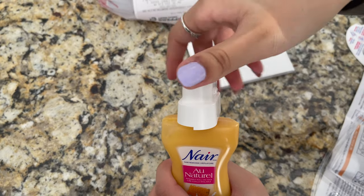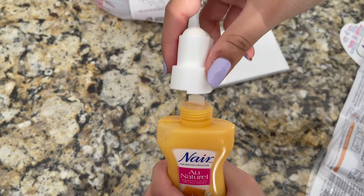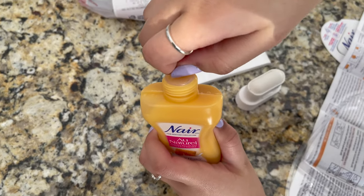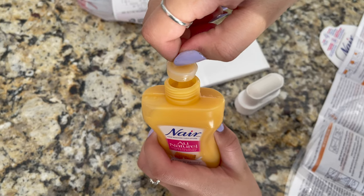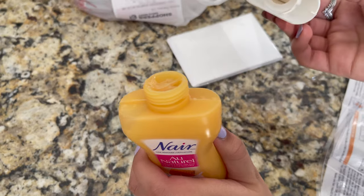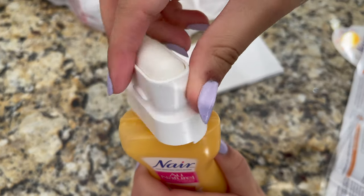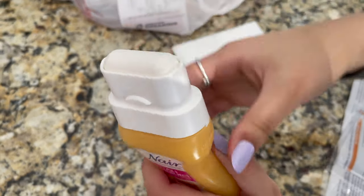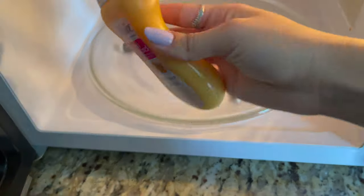Next, unscrew and remove the roll-on applicator, then remove the safety plug — do not discard this, you can use it later. Screw the roll-on applicator back onto the unplugged bottle, making sure the roller is snapped in place — you should be able to hear a click.